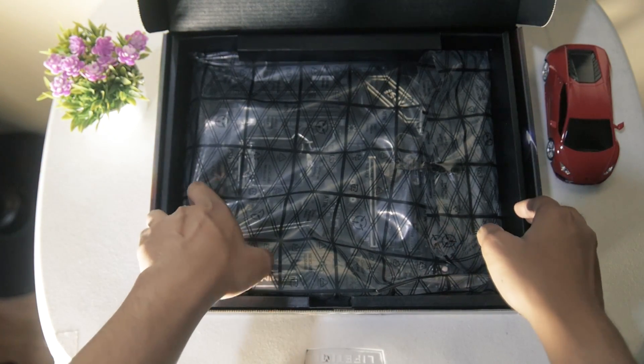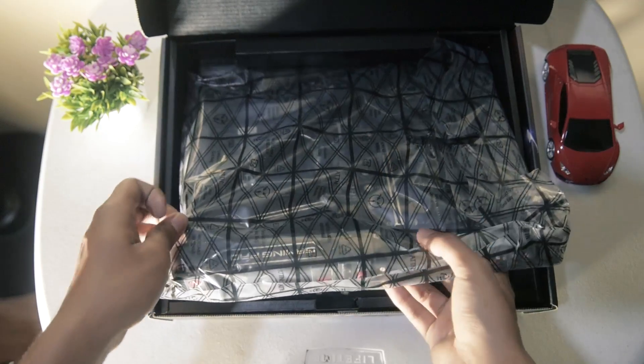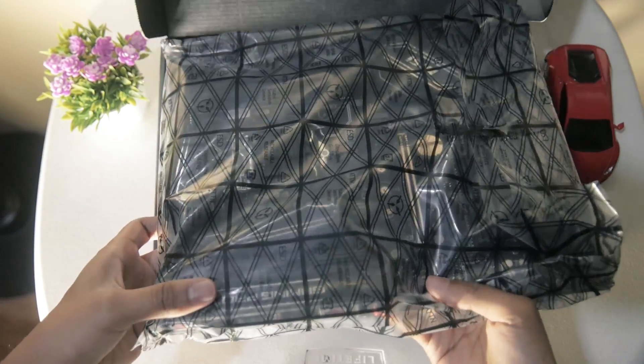Once we open the box, we are greeted with the motherboard itself. It is wrapped in an electrostatic bag for protection. We'll be checking this one out later.